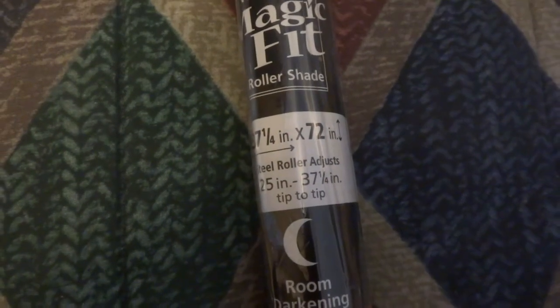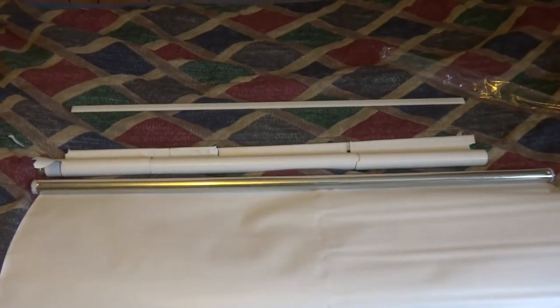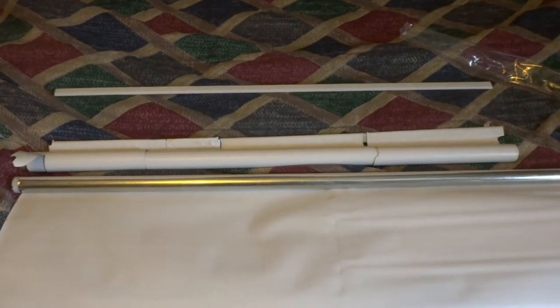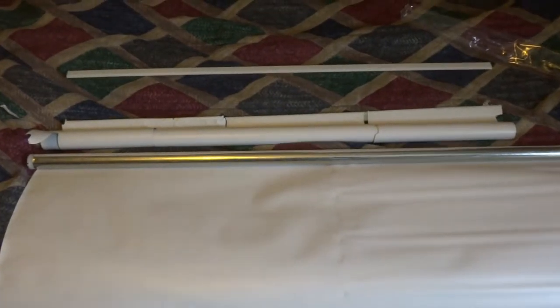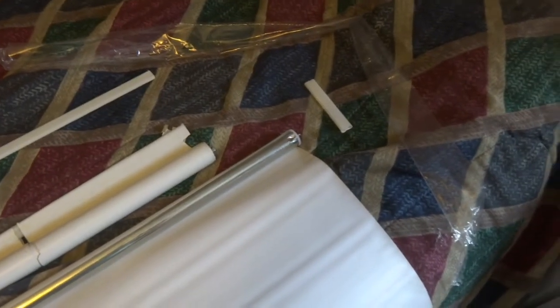I'm going to pause the video, take the old shade out, put it next to the new one, and see if we can size it. To make life easier, I've skipped a few steps. One step they recommended is to break the support stick at the bottom. To measure for the new shade, I figured we'd line up the old stick with the new one and break off what we don't need. We take this stick, line it up, and right here there's a seam.